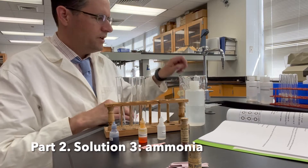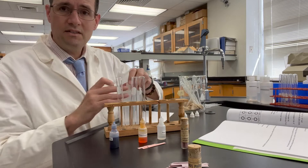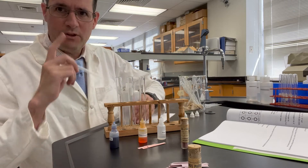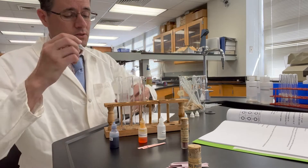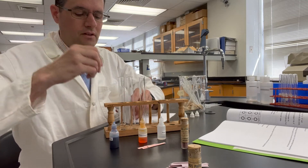This is part two. We are now working on solutions, solution three. I've got test tubes 3A, 3B, and 3C that I'm now filling with 0.1 molar ammonia. Ammonia is normally a gas, so this is why in the lab manual it might say ammonia water — this just means aqueous ammonia.